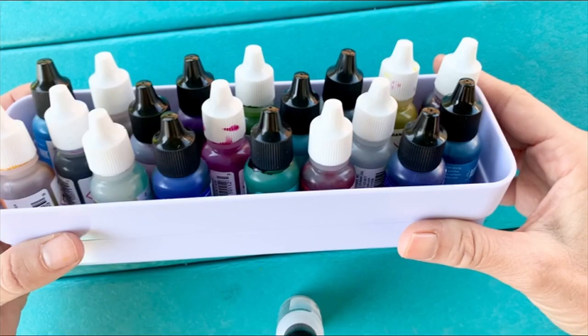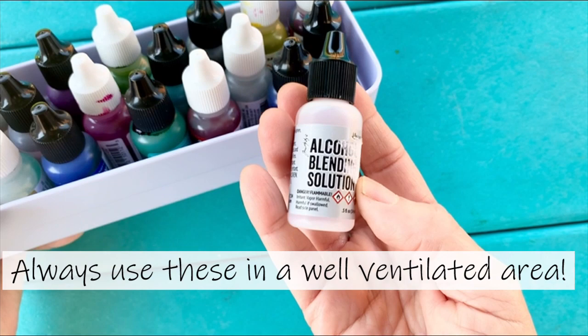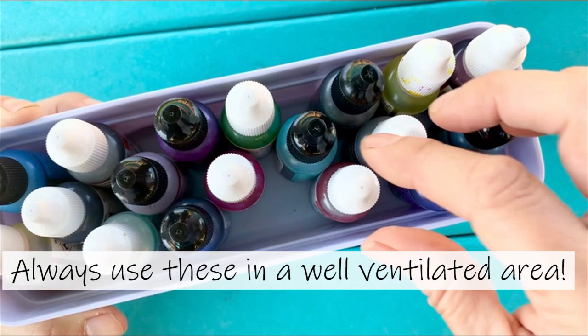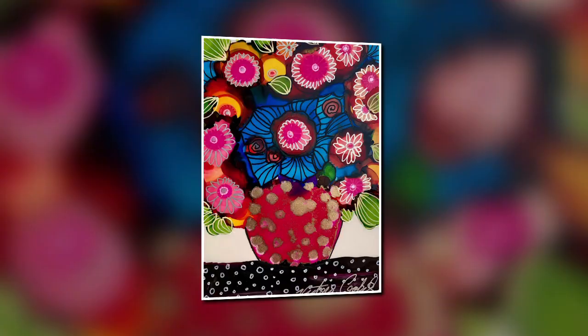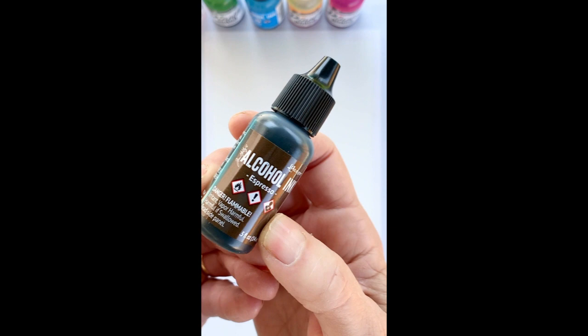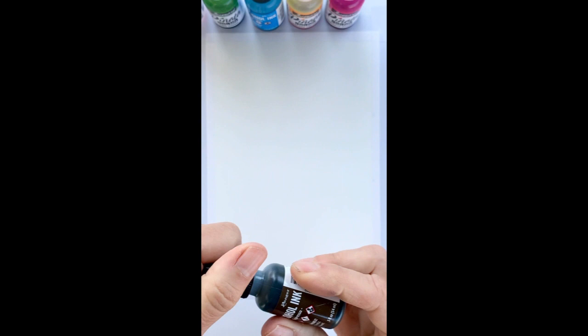This is the alcohol blending solution, and it's very important. I like to use Jacquard or Ranger alcohol inks — they both carry quite a few colors, so it really doesn't matter which one you pick. I actually have a combination of both. Today we'll be doing something like this sample, but not exactly. I'm going to start with a brown color — I'm going with espresso — but I don't want to give you the exact name because I want you to feel free to use any color you like for your pot.